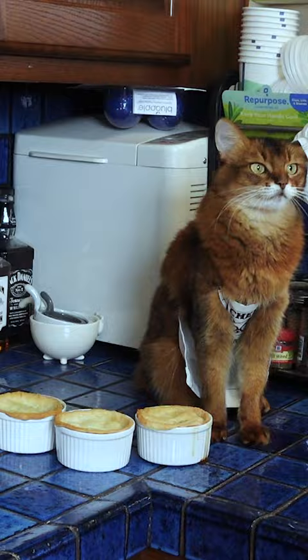Let's see what Summer thinks. She likes it! Make your cat a chicken pot pie one of these days — they'll really appreciate it. Bye-bye.